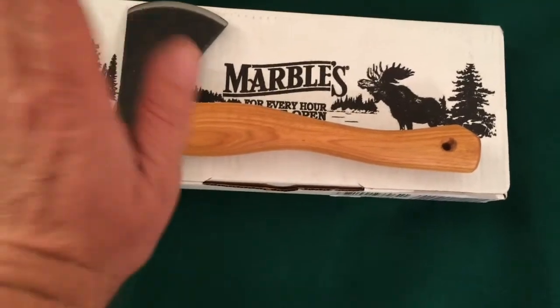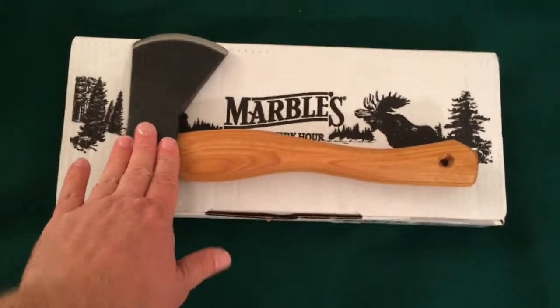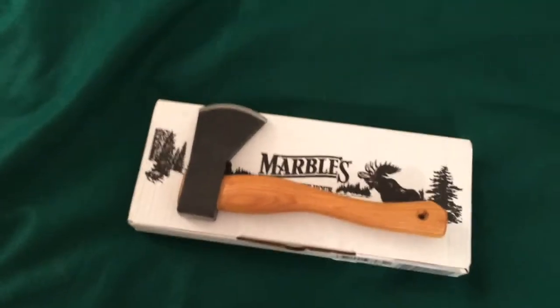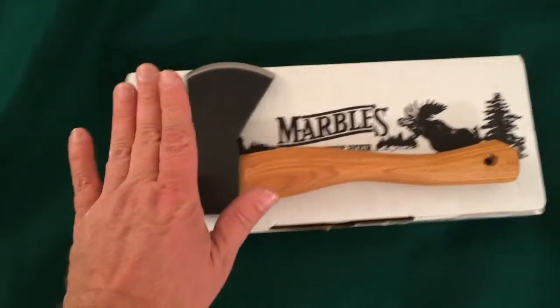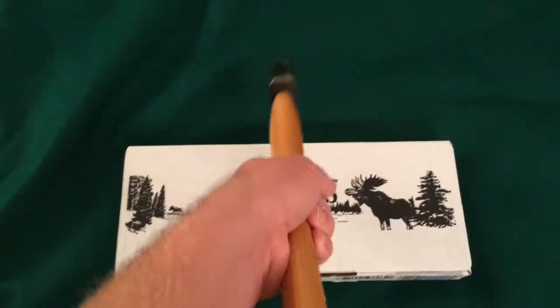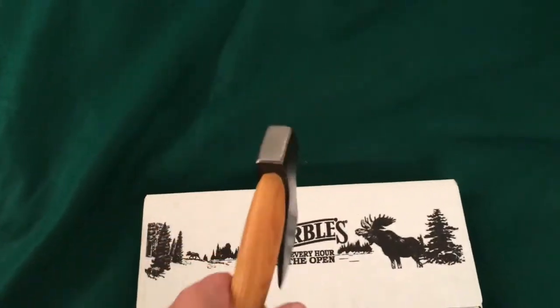It'll be fine mostly for the fact that it's extremely short. It has the exact same size head as the other Marbles hatchet I just reviewed, so you can imagine how much more weight this seems on such a short handle. It's extremely forward heavy.